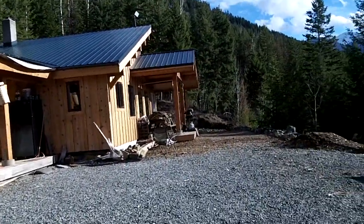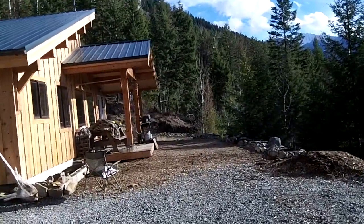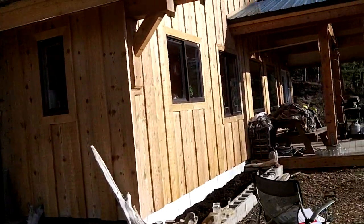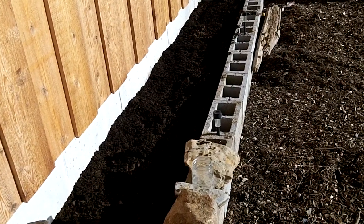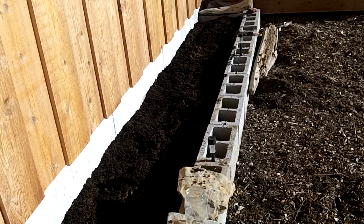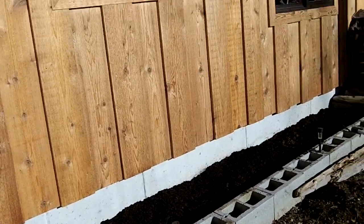One of the priorities besides that big rock project over there was getting some more garden space. We have a dead spot over here in front of the house, and this turned out nice. It only took me not very long to lay up the block and mix up the soil. I hauled all the soil today. That's going to be for onions, and I'm going to get those planted this week.